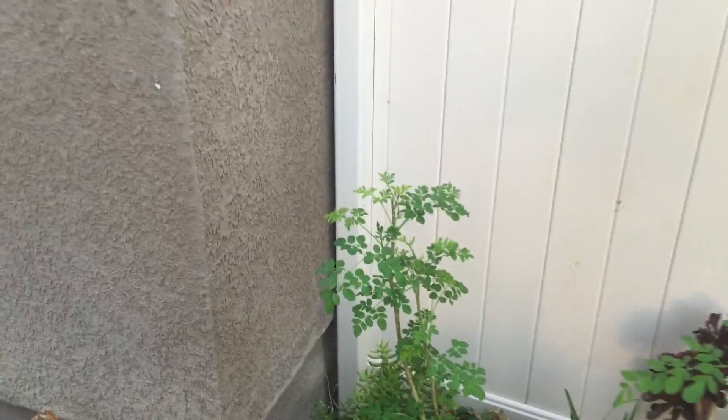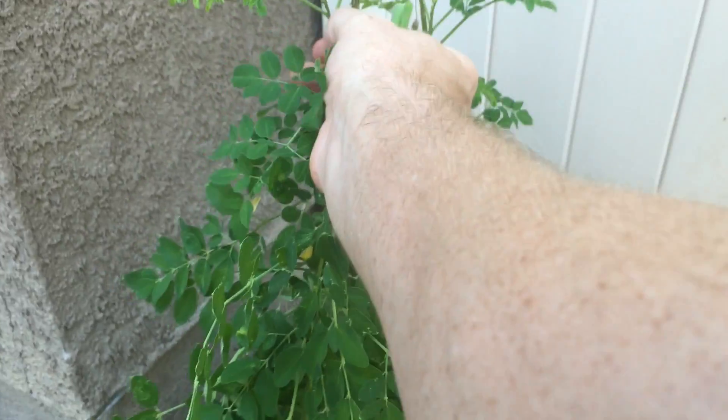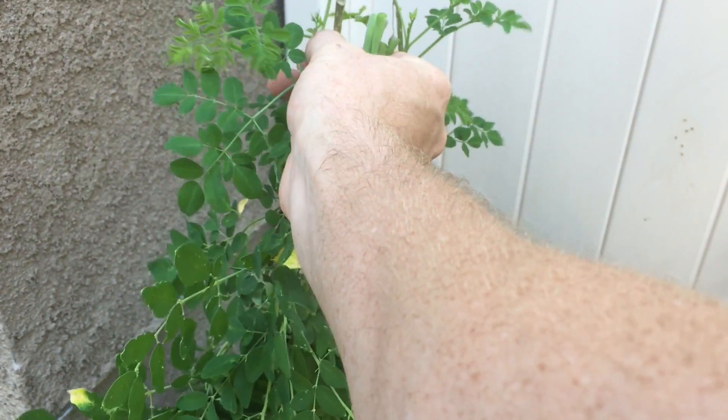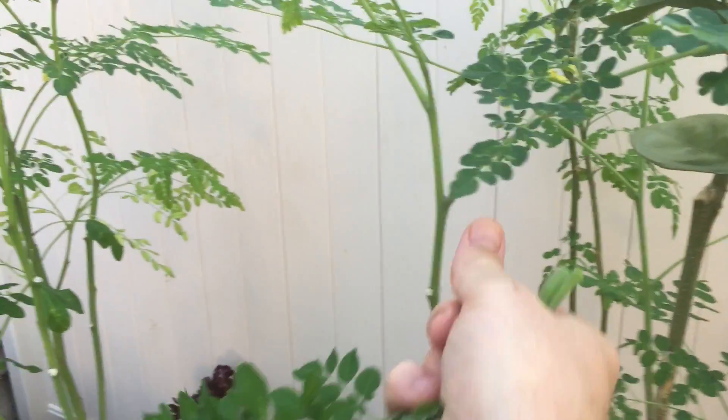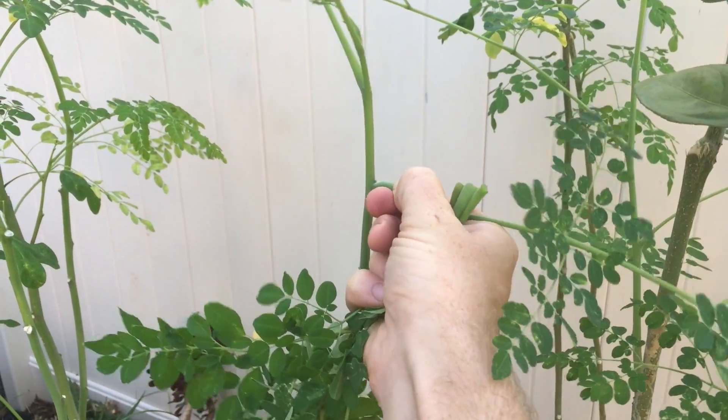You can see this small runt Moringa tree over here. For some reason it's just never taken off. As I'm recording this video in 2016, I'll have some updates for you, so stay tuned. That tree has just never produced properly, while these other trees have all continued to produce, grow, and get really big.